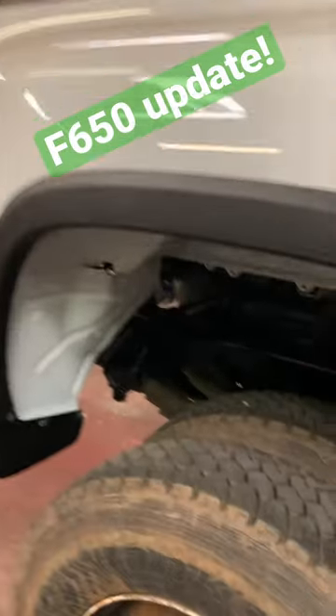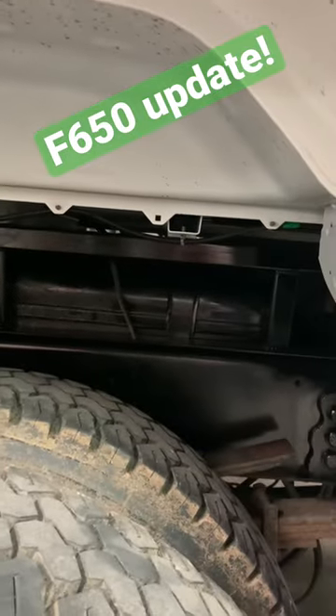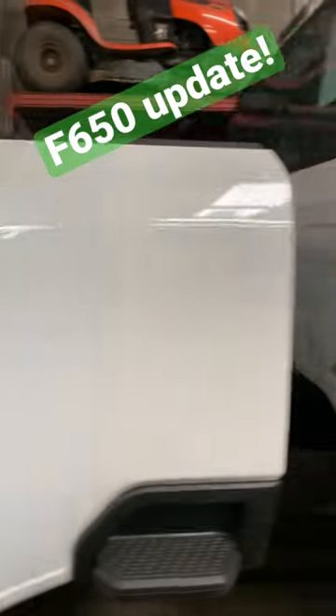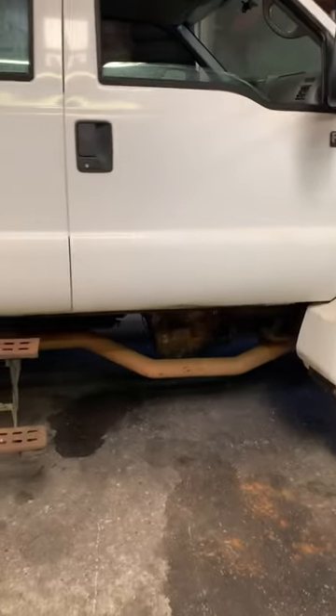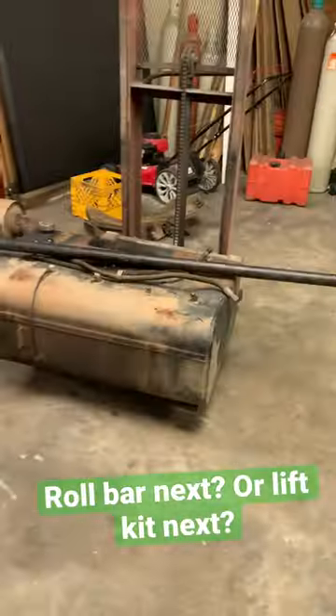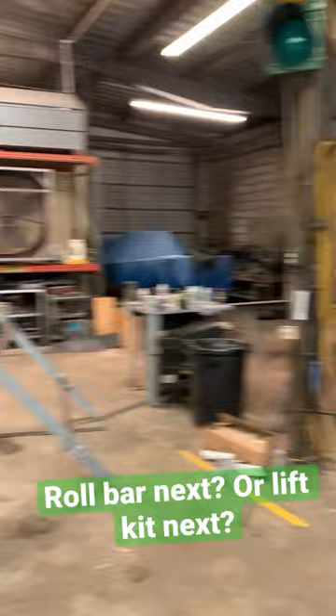Alright, bed check, bracket painted check, frame painted check, new fuel tank check, new fuel lines for the fuel tank check, delete the big saddle tanks on both sides check. The back is done.